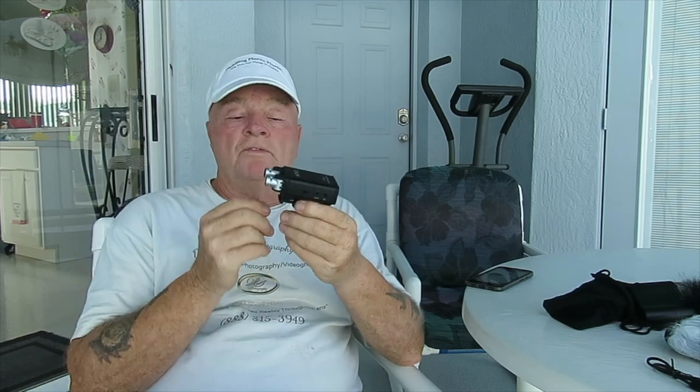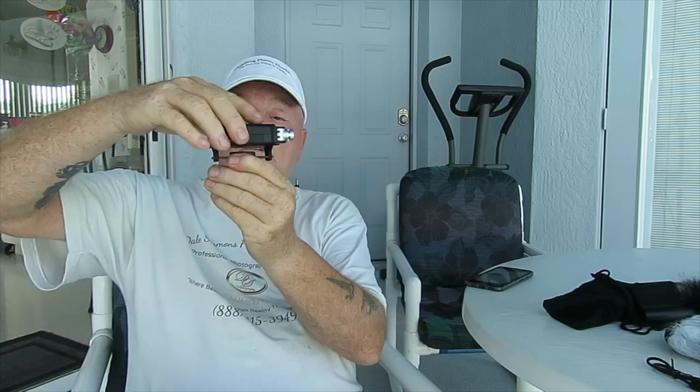Something I didn't expect on this particular microphone is it has a shock mount — I really didn't expect that. You can see it just rocks and rolls right there. So it should help keep stability, which is a cool idea.